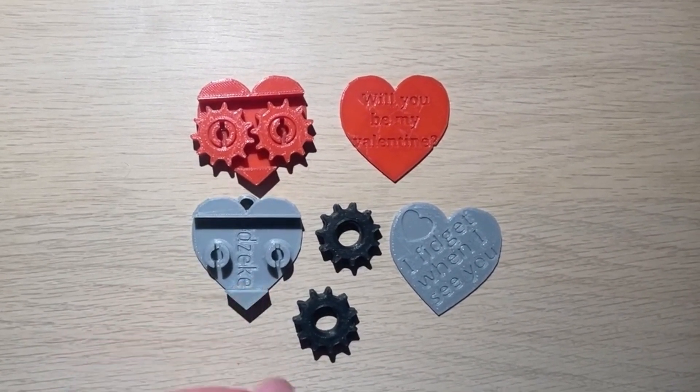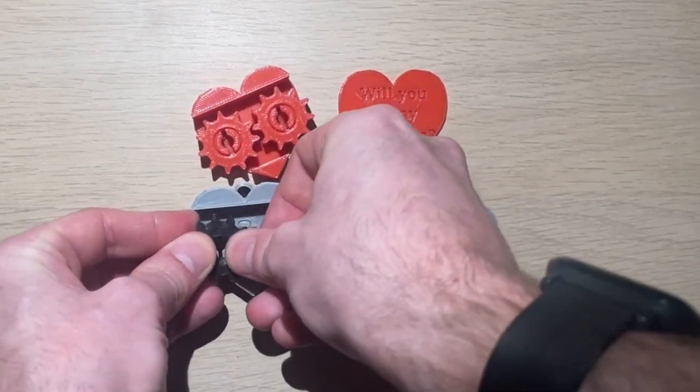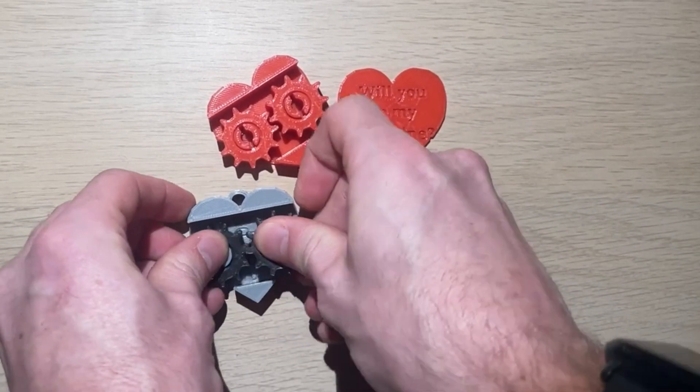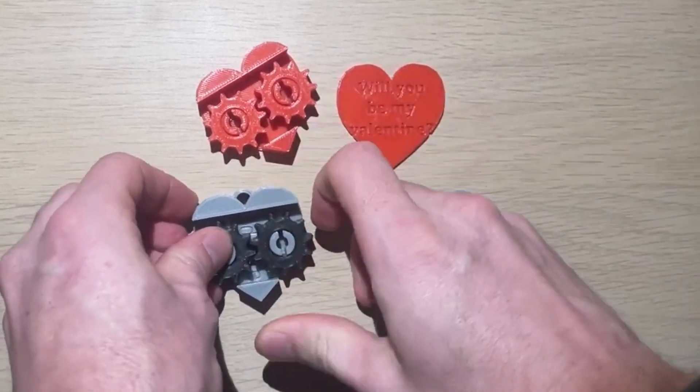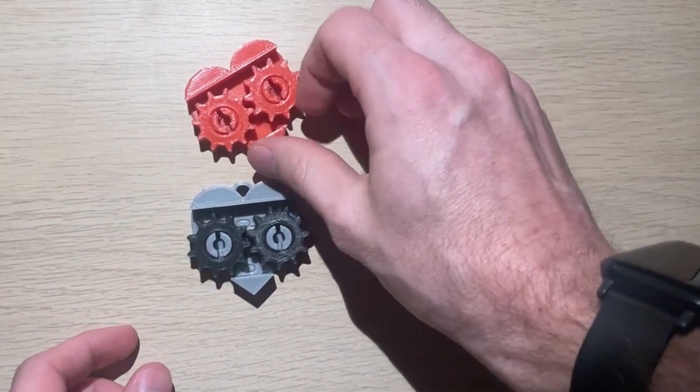In order to assemble the heart, you'll take the bottom piece and you'll take your gears and you'll fit them over the snaps like so. Once they're in place you can spin the gears and they'll rotate.